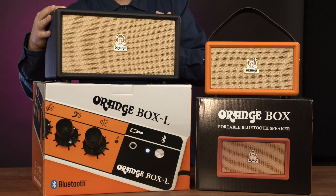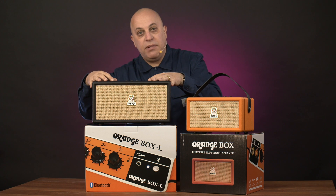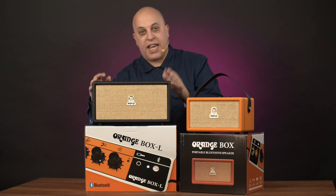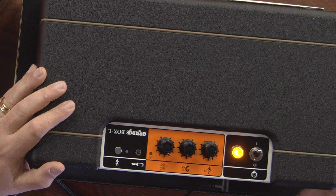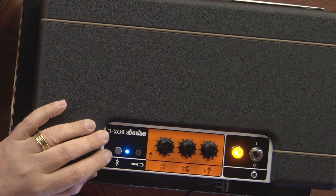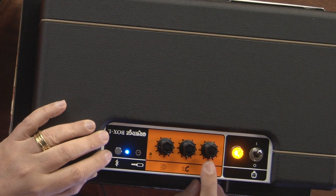Moving on to the Orange Box L. Bigger sub, a little bit more output out of this one, but it doesn't have the rechargeable battery. Again, simple, easy to operate, easy to pair. The same controls with your volume, bass and treble controls.